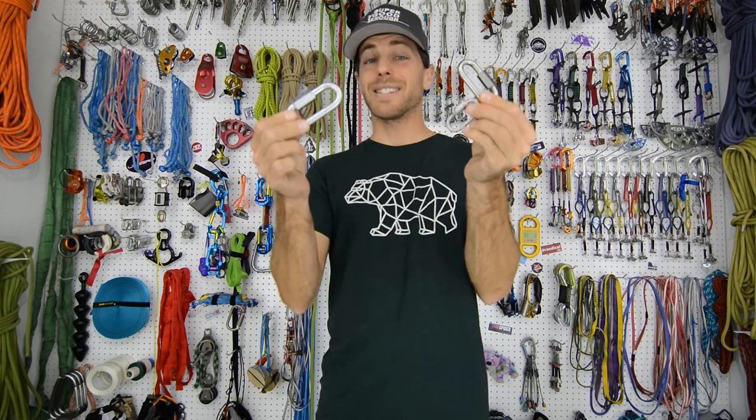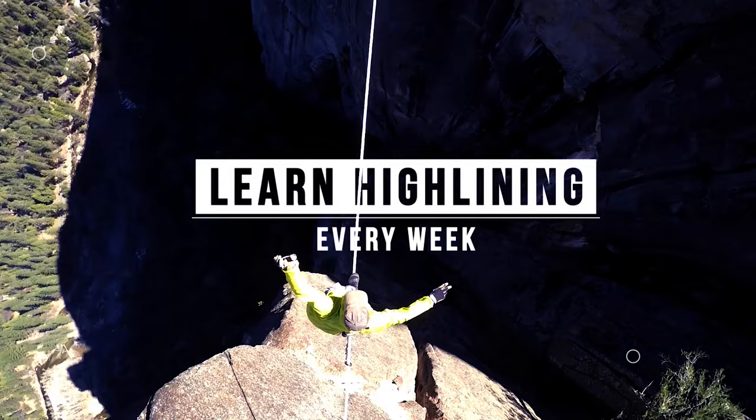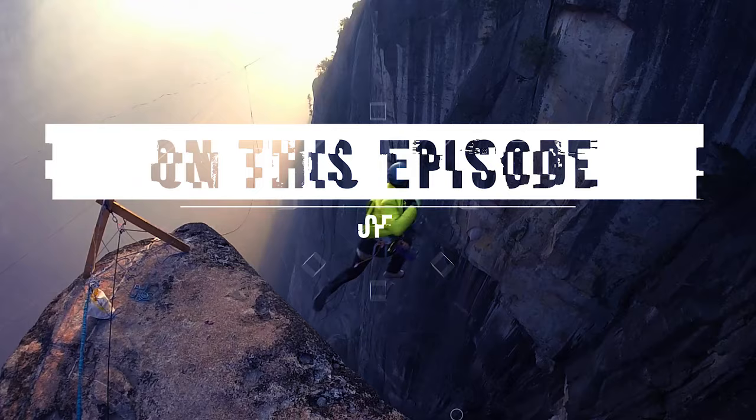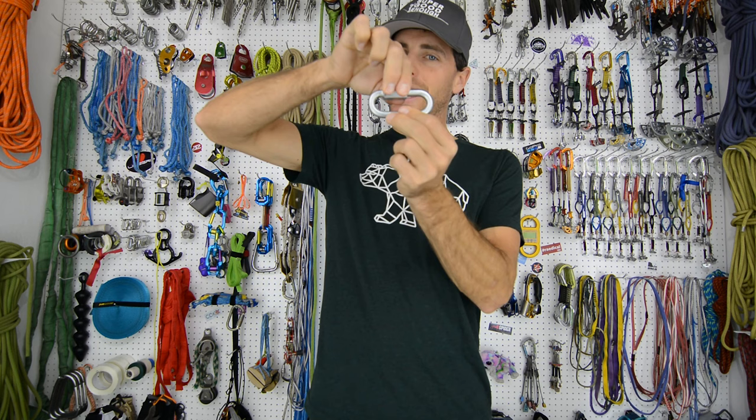Why are all these different sizes of quick links rated the same when you're pulling cross load? Check it out on this episode of How Not to Highline. Hi, I'm Ryan Jinx and welcome to my gear room. Today on this episode we're going to share a bunch of slack snap tests that we did because we were curious why the ratings of these quick links — which are all different for this direction — are all the same for cross load.